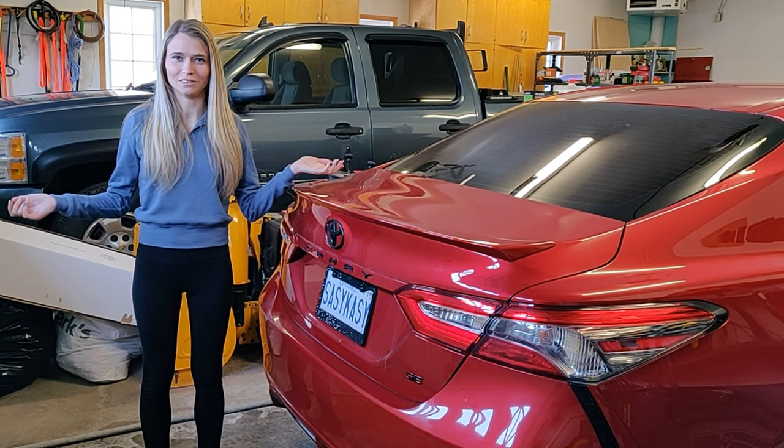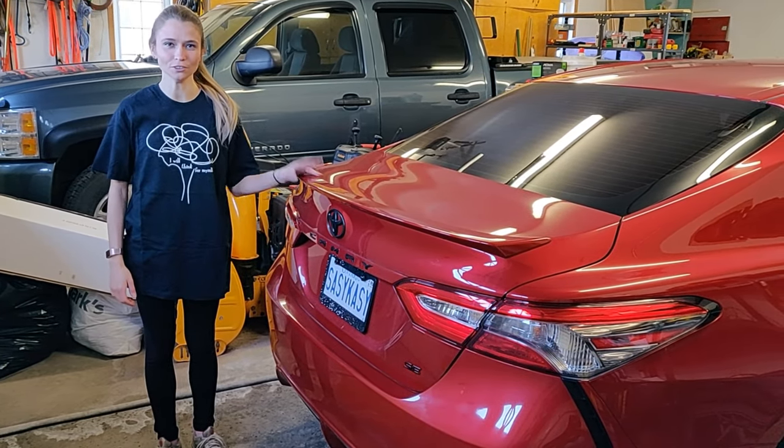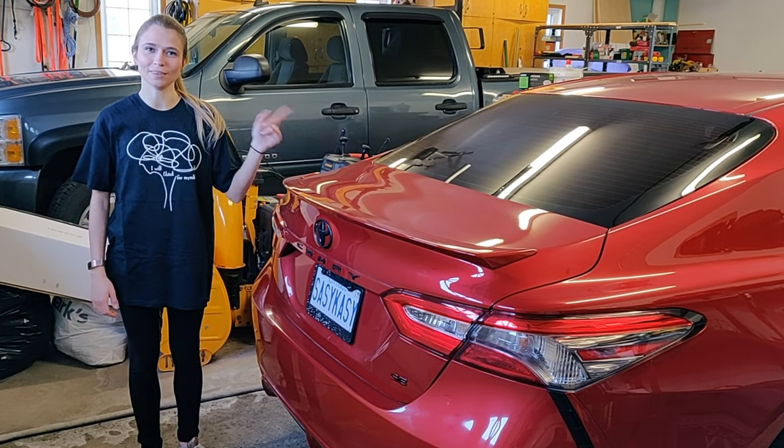So step one, we have to change our outfit and get into our work clothes. Now that we're all changed, we're going to be jacking up the back of the car first. I only have two jack stands, so we're going to start at the back and take the wheels off to get cleaning.